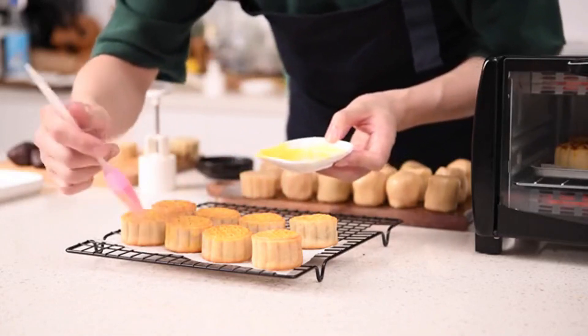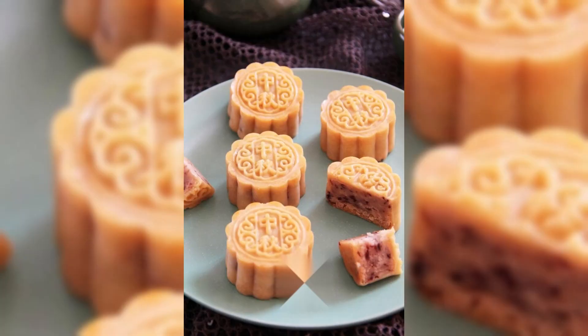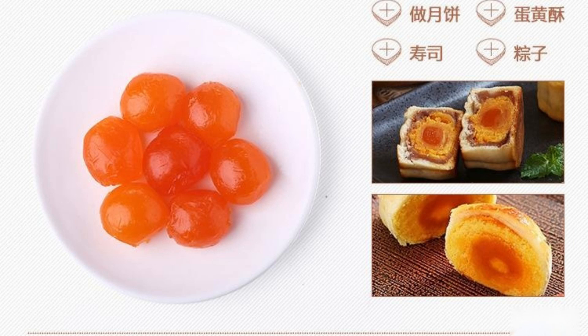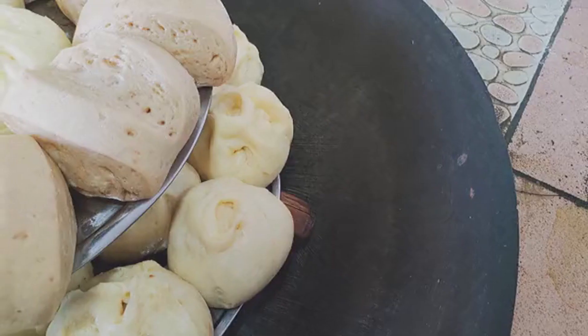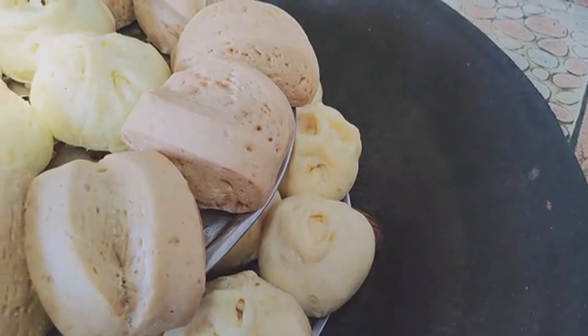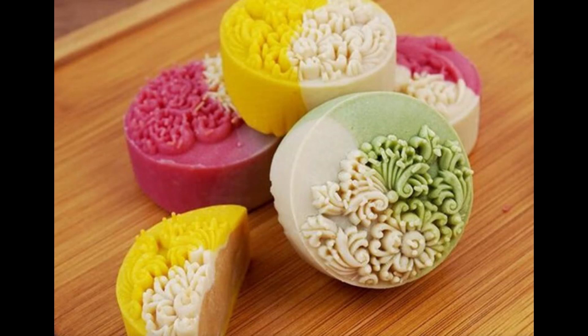8. Taiwanese-style Mooncakes. The characteristic mooncakes in Taiwan are made from beans such as white beans, kidney beans, mung beans, and red beans, with or without sugar, cream, fruit ingredients, eggs or egg products. They are processed through steaming beans, making skins, filling, shaping, and baking. The taste is loose, crispy, or soft. A representative variety is the tabletop peach mountain skin mooncake.